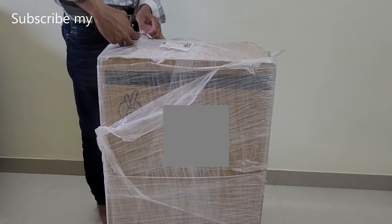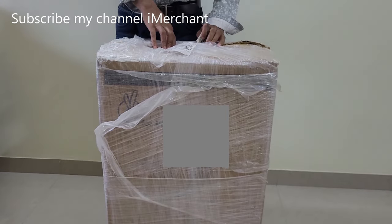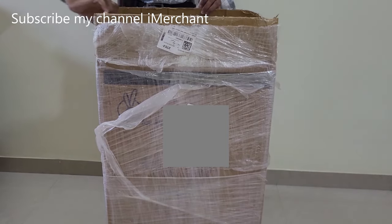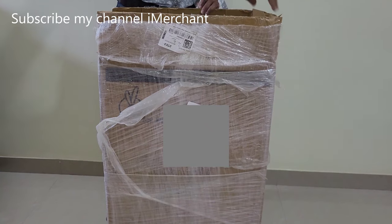Welcome to my channel. आज हम R4 Rabbit की High Chair का Unboxing और Review करने वाले हैं। Let's Start.